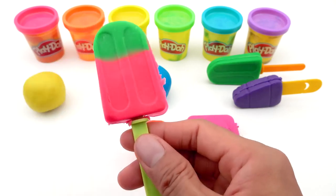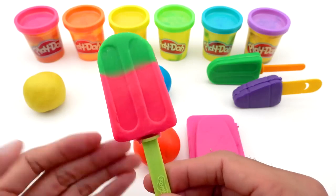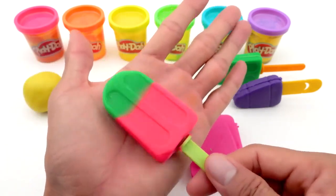I have an ice cream that is both green and red. It looks like a watermelon!